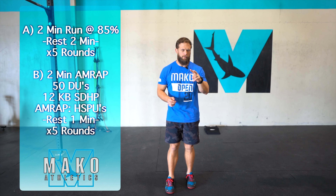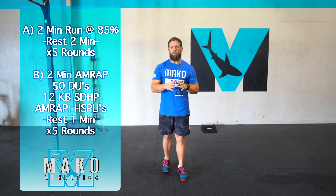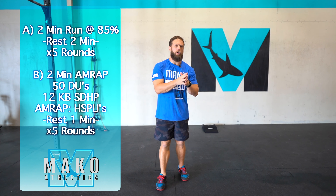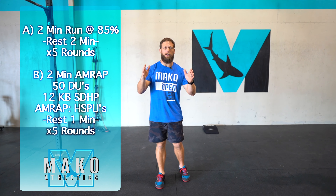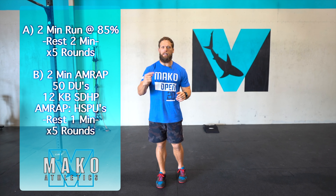Today's limited equipment workout is going to begin with a run. We are going to be doing two minutes on with two minutes of rest for five sets. 85% is the target intensity, which means we should be able to push from the start of two minutes to the finish at the same speed the entire time and then be able to repeat it through the rounds.